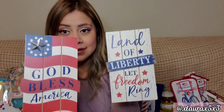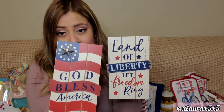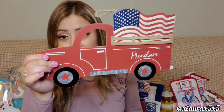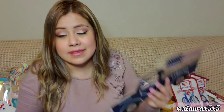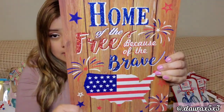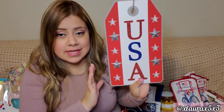Items four and five are these signs: God Bless America with the star, and Land of Liberty, Let Freedom Ring. Items six and seven are both trucks — God Bless America with the flag and the USA truck. Item eight is the truck that says Freedom. Item nine is the Liberty truck.